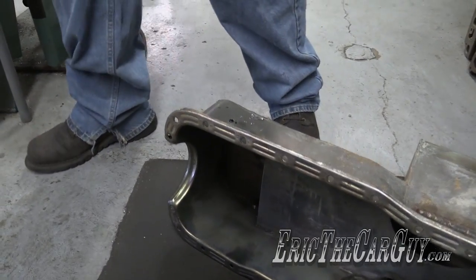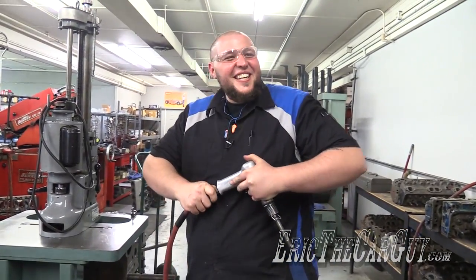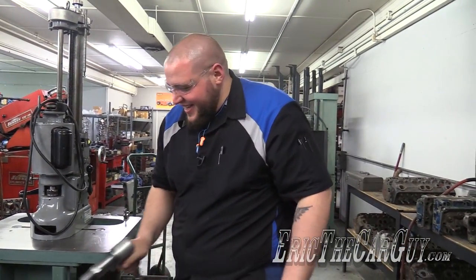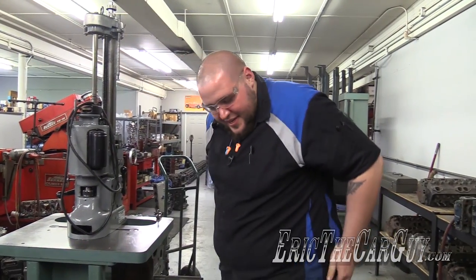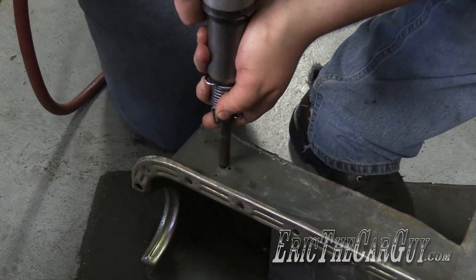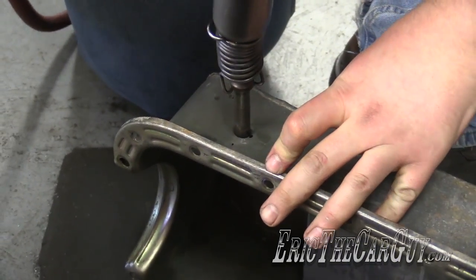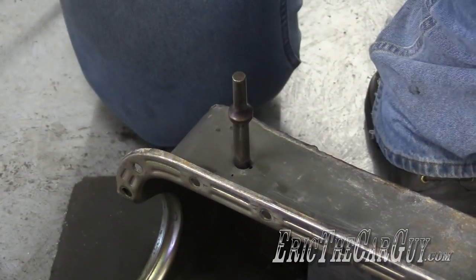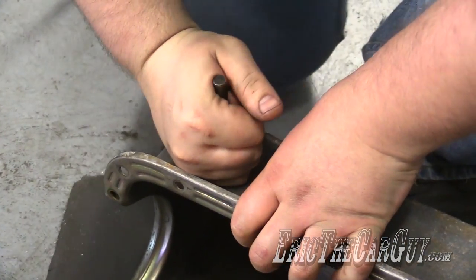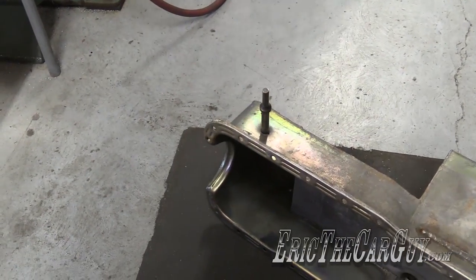Drill away. Easy enough — that's a point of no return now. JB Weld? Well, I was thinking welder, but okay. Because the rest of this thing is welded. It looks like I welded it — actually it looks better than my welds if I'm honest. There's a hole in it now. Didn't anticipate that, did you? No I didn't. Let me get some channel locks.